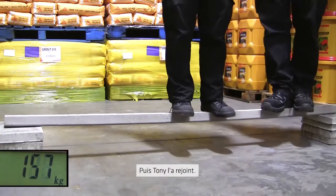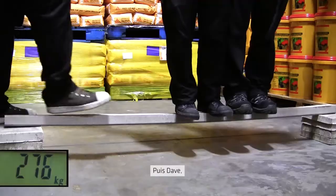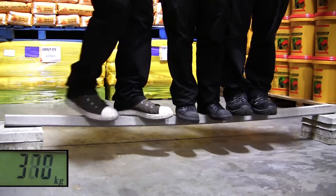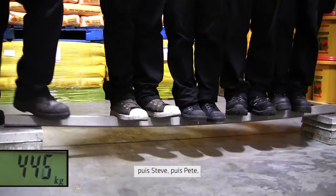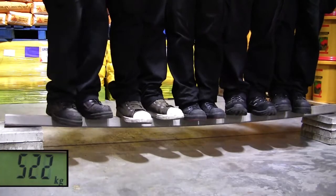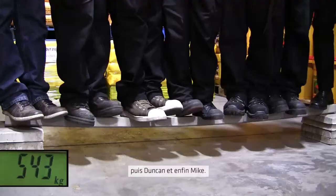And then Tony. And then Dave. And then Steve. And then Pete. And then Duncan. And then Mike.